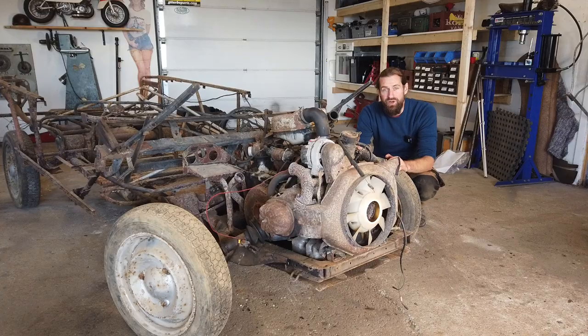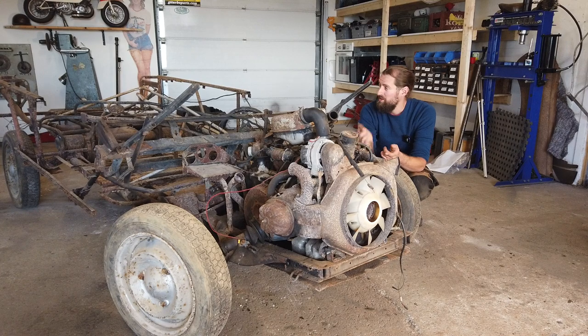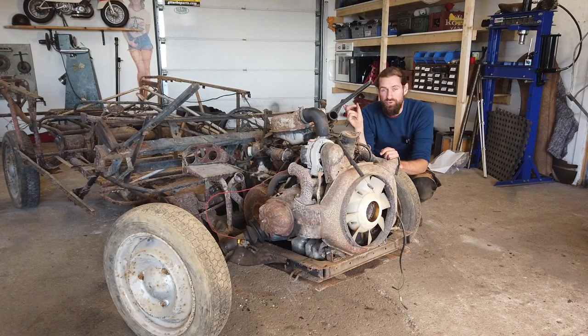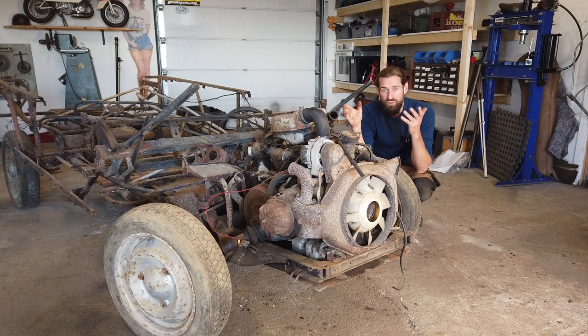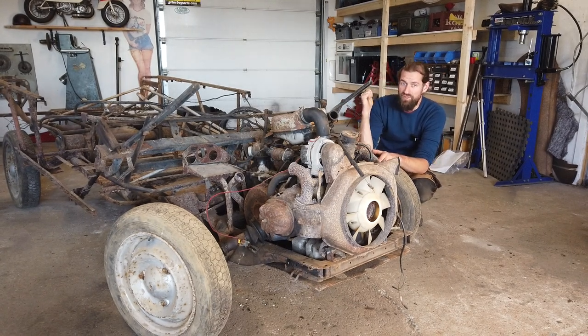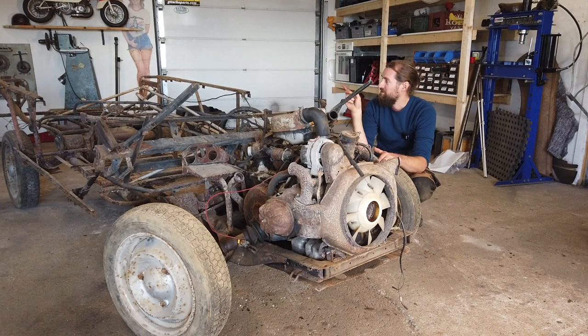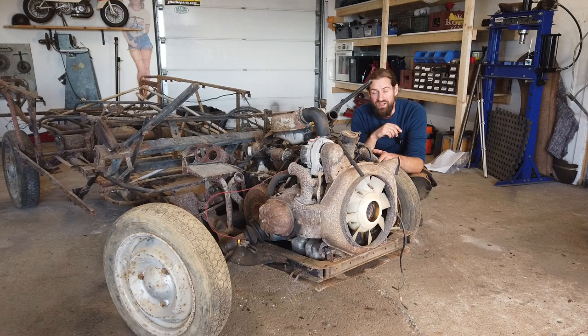I fixed that one up, fixed the engine, changed the chassis for a galvanized one, and fixed up the entire tubular space frame contraption that holds all the plastic bits by using my pipe bender. I bought the pipe bender for that exact project and I haven't really used it since. Then I got it MOT'd and all that.